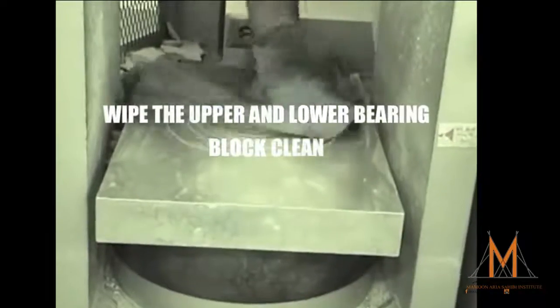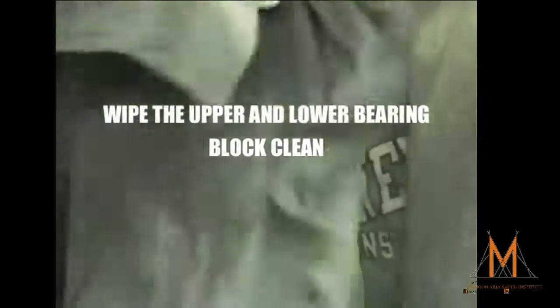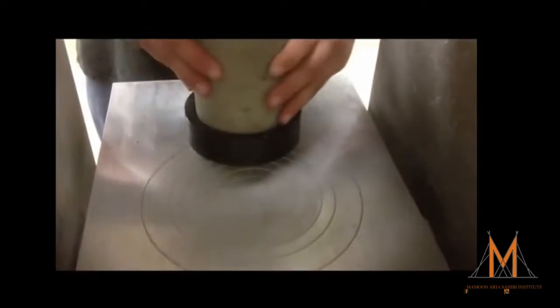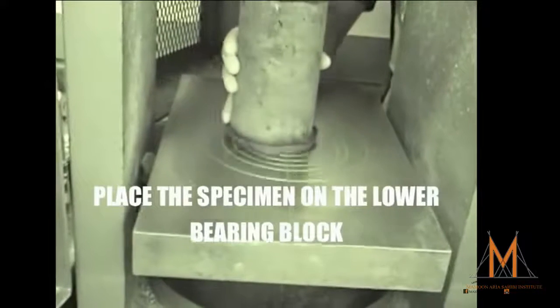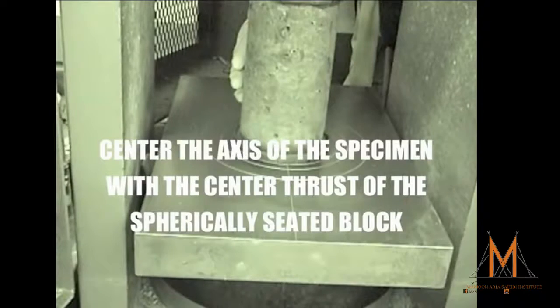Wipe clean both the lower and upper bearing block as well as your test specimen. If using unbonded caps, center the specimen inside the retainer ring. We can now carefully align the axis of the specimen with the center thrust of the spherically seated block.